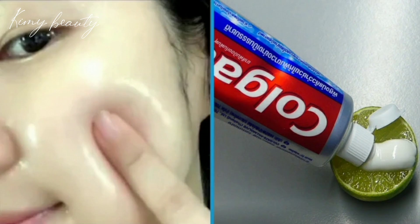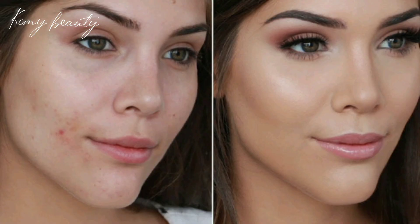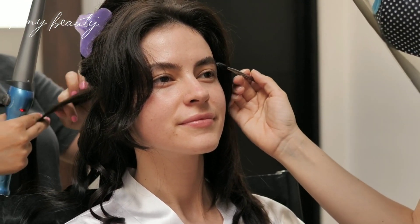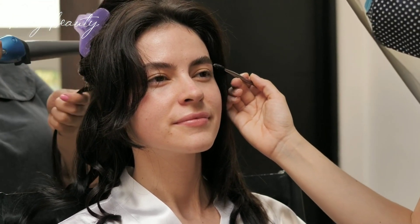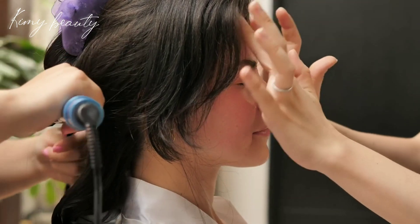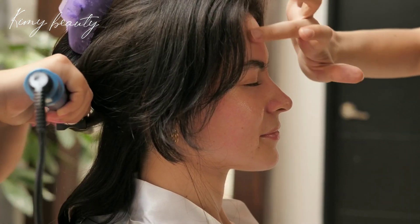How to prepare? Mix all the mentioned ingredients together and let it stay on the skin for 20 minutes. Finally, wash your face with lukewarm water. It is better to repeat this skin whitening mask twice a week. Thank you for watching.